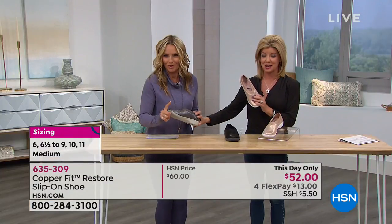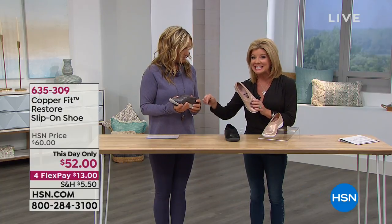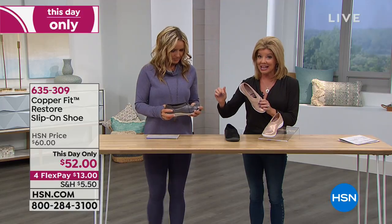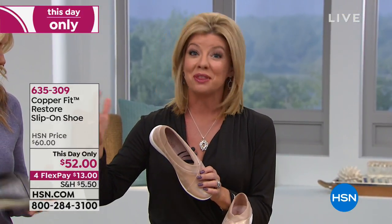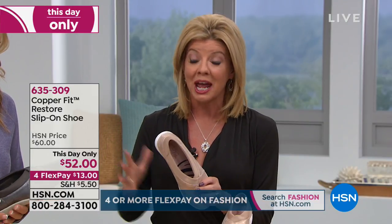I just realized — I said $60? This is actually a this-day-only special. We'll honor the price of $52 with four flex pays. So it's absolutely the best value we've ever offered.